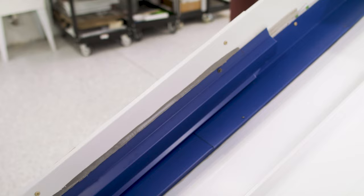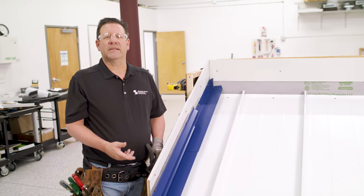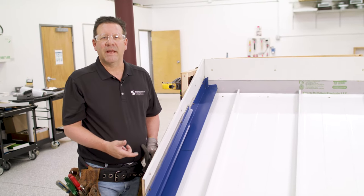And there we go — that would be a completed sidewall detail. Please visit us on sheffieldmetals.com to look at this detail or any of our other details in our installation manual. Thank you.